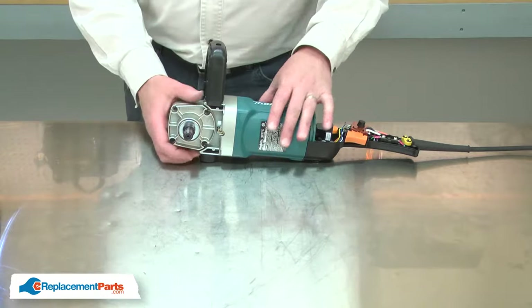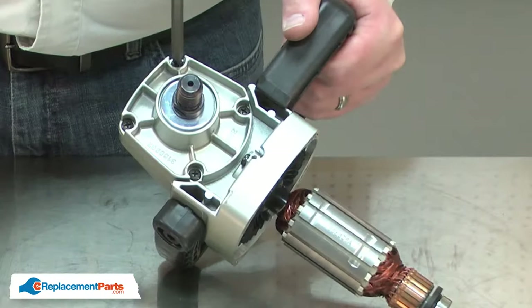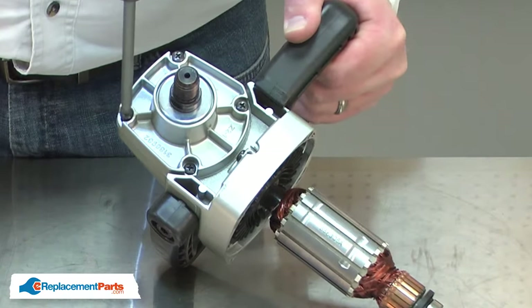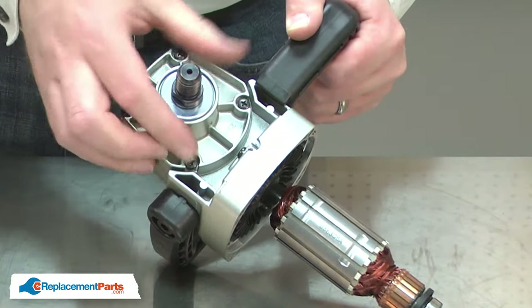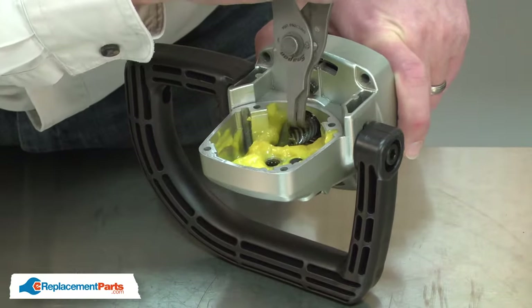Now I can separate the two halves. Now I'll remove the cover from the gearbox housing. Now I'll remove the armature from the gearbox housing.